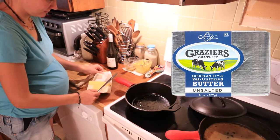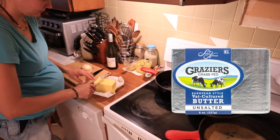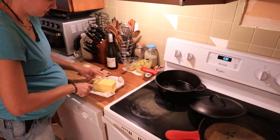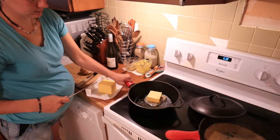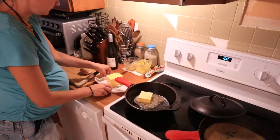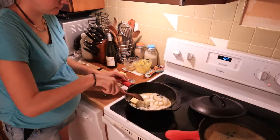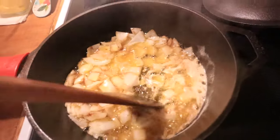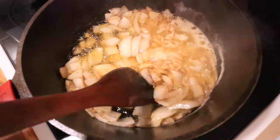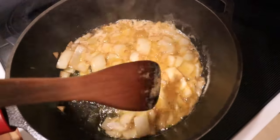First thing I'm going to do is put a nice big generous chunk of butter into my cast iron skillet. I have it heating over about medium-high heat for right now and then I'm going to reduce that a little bit later on. While the butter is melting, I'm going to coarsely chop an onion and then add that on top of the butter. I want to cook the onion until it's starting to look clear, maybe almost starting to look a little bit brown — but not too brown, just starting to brown and nice and clear.